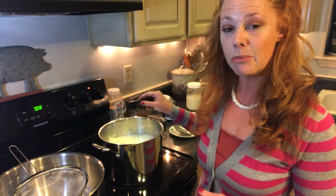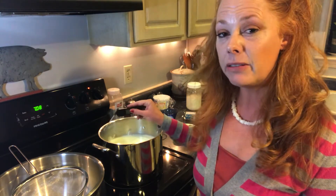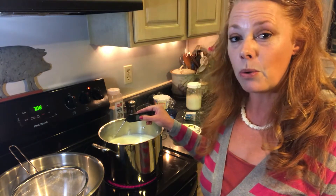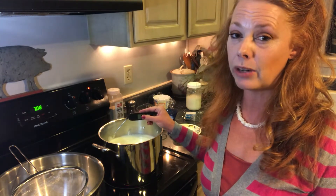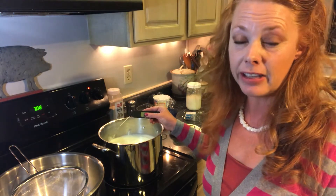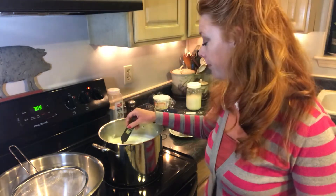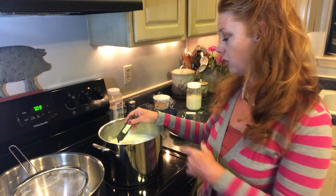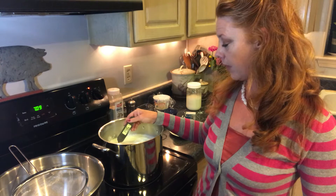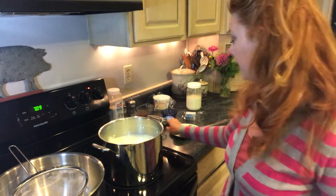You want to heat your milk up to somewhere between 195 and 205 degrees. I've found I like mine a little closer to 205. If I don't heat it up quite as warm, I don't get quite as good a curd and my separation doesn't happen as quickly. Let's check our temperature — I'm at 197 right now, so I'll show you the other equipment I have.